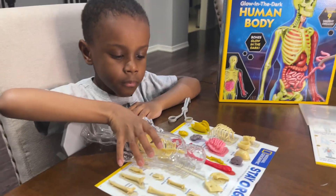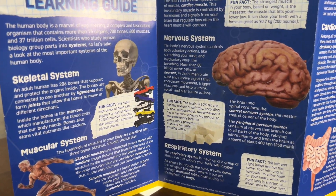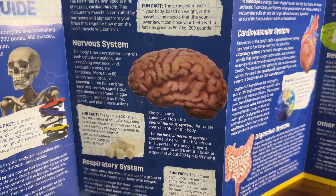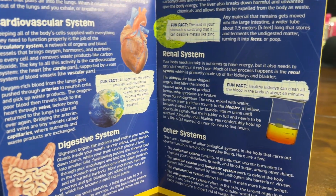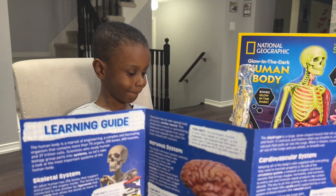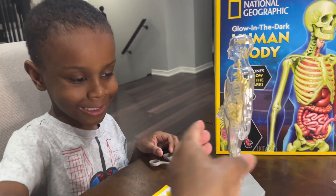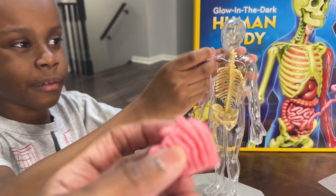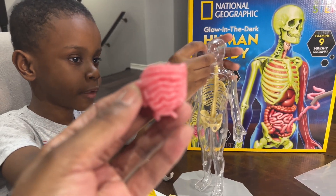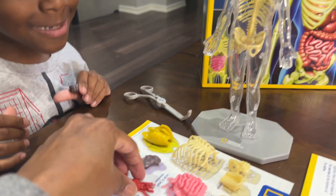Let's put them together. Check this out, guys. On the back of the pamphlet it has the learning guide to learn about the skeletal system, muscular system, nervous system, respiratory system, cardiovascular system, digestive system, renal system, and other systems. Cool. Mace, you excited to put them together? Yes. What do you think? It's just plastic - this is hard plastic, guys. And the organs are rubbery and soft.